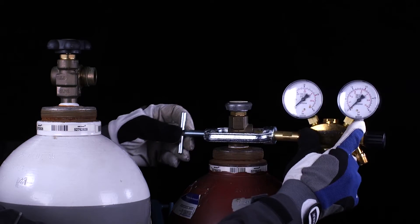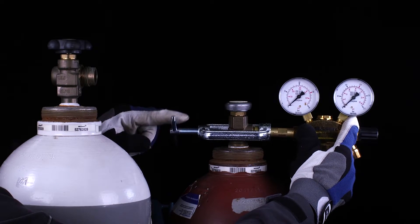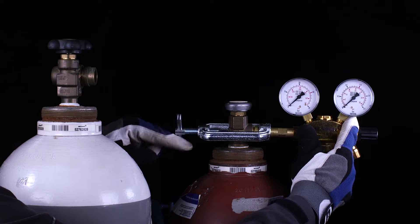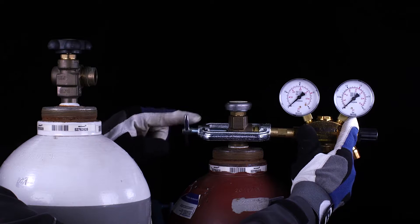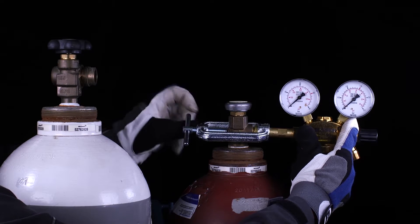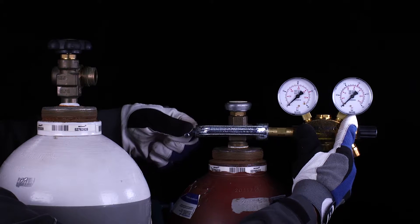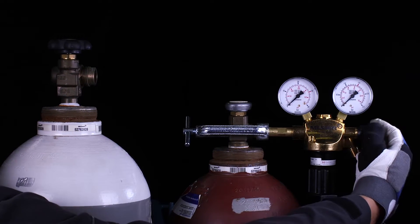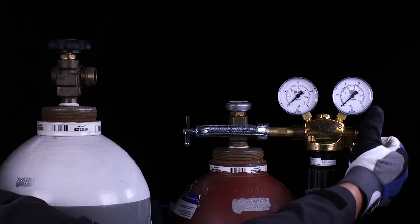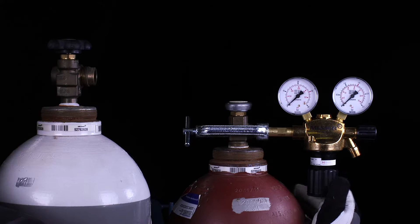Install a cylinder pressure regulator suitable for gas type, gas pressure, and gas quantity according to the manufacturer's specifications. Acetylene regulators are supplied with a clamp connection that must be hand tightened. Before opening the cylinder valve, make sure that the shut-off valve is closed and the cylinder pressure regulator is released. The adjusting handle must be completely screwed back.